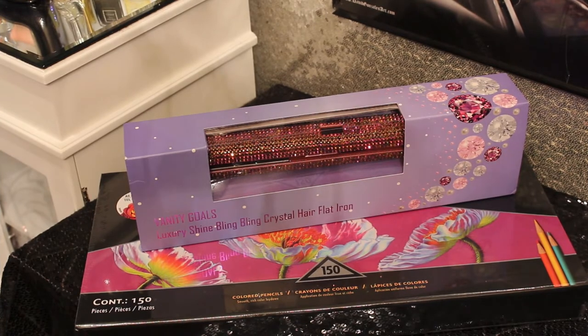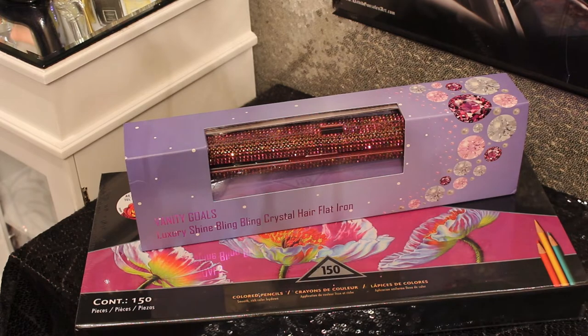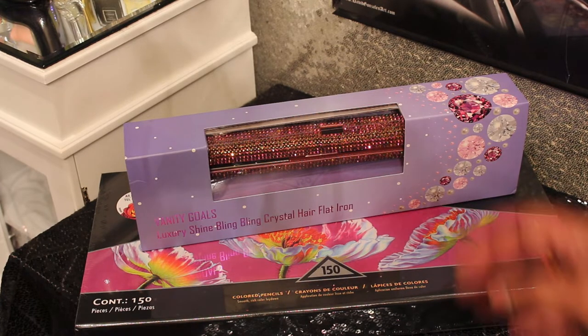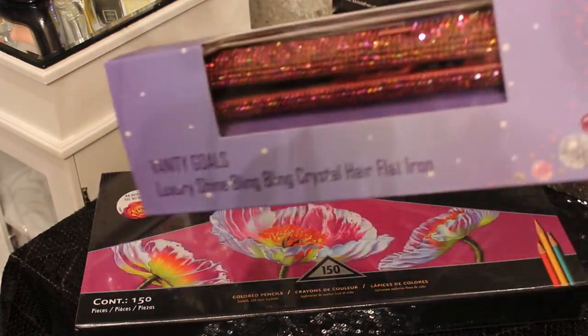Hi guys, it's your girl here live in the city, welcome to my channel today. Thanks for watching and taking time out of your life to do that for me. Today I'm coming to you with an Amazon haul — it's just a collection of things that I need and want. I wanted to share everything I got, so check out this thing right here.